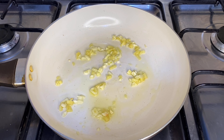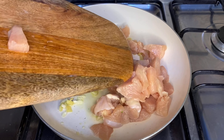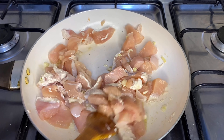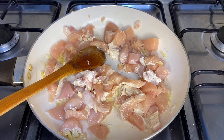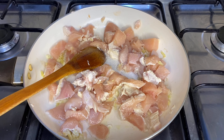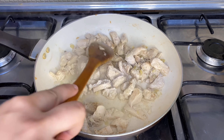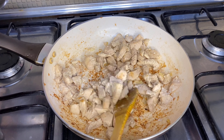On a preheated pan, add the chopped ginger and garlic and sauté them for a minute or two. Then add your chicken and cook it until it changes color — it will turn white. Add salt and black pepper. Cook your chicken until it becomes a little golden brown on both sides.